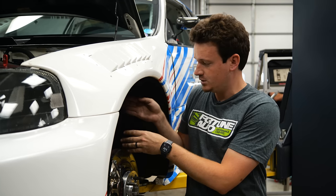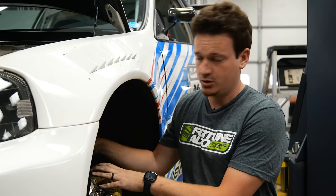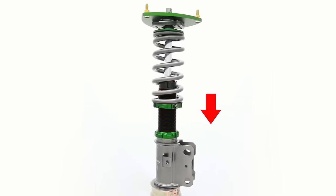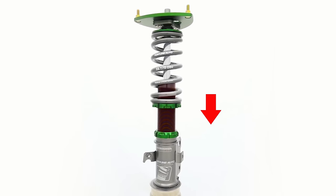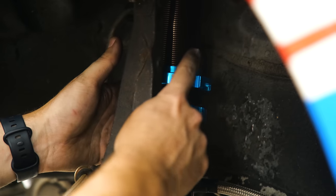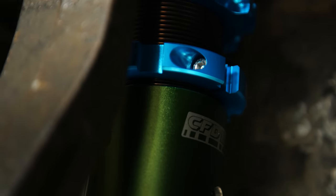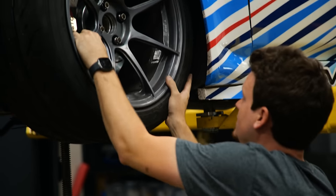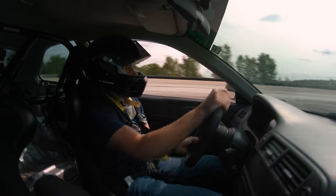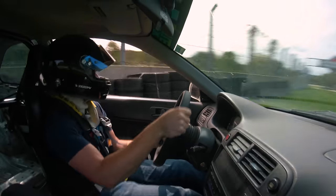To adjust where the bump stop engages, we move the shock body within the coilover sleeve, making sure the distance between the spring perches stays the same so ride height is maintained. I'm going to count the number of turns on the bottom collar and match the same number on the top collar, shifting everything up. If the tire contacts the chassis when correcting a slide, it could snap the car in the opposite direction and send you into a wall — ask me how I know.